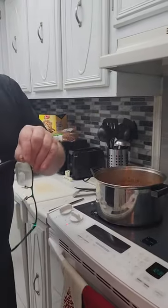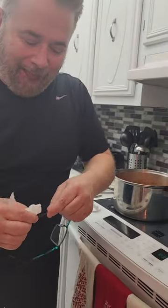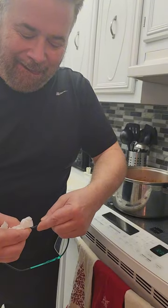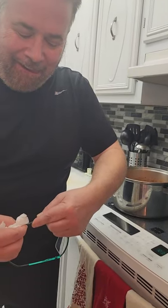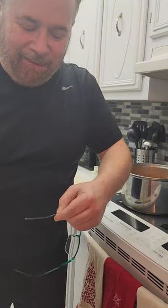I'm going to use a paper towel because it's going to be... bend it. Nice. Now they fit really good.